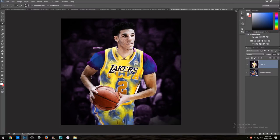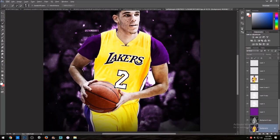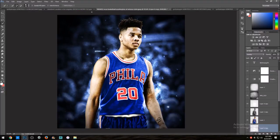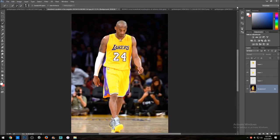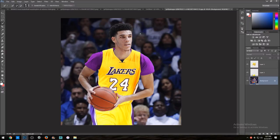There it is — you can see I did the same thing I just showed you. But notice there's a number 24 on the jersey — we've got to fix that. You want to get rid of the number, unless you're lucky enough to find a jersey where your player's number already matches. In this case, 24 is not Lonzo's number — his number is 2 — so we need to fix that.